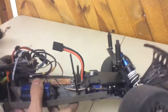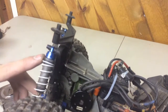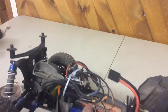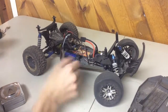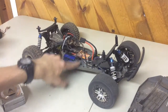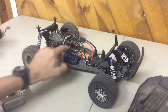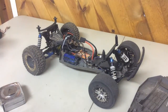I put my body mounts in front of the shock tower — I flipped them backwards and they fit exactly like stock. I also had to lower them a lot because the body was sitting kind of high. So that's my LCG mid motor Rustler-based Slash build! I'll have running videos when I go to the track next week. If you liked this video, give it a thumbs up, comment, rate, subscribe, and I'll see you guys later.